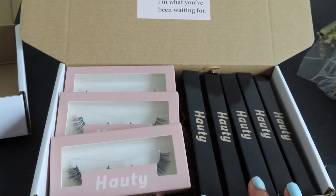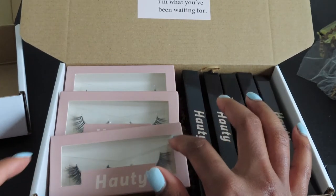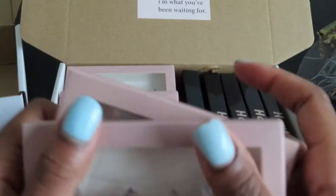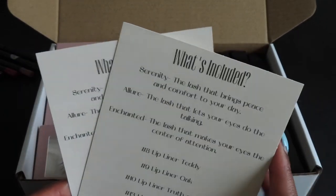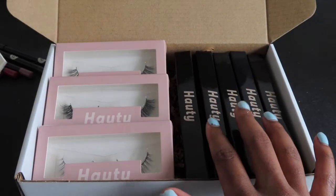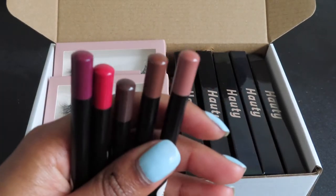I have a little note that I'm going to put in here for them, as well as a little card that details everything that they're getting so they know exactly what it is. I still have to label the lashes because they don't have any labels on them, and I want them to know exactly which style is which. I just made these little cards that detail everything - it talks about the three lashes and then goes through the names for each of the lip liners, so one goes in each box.